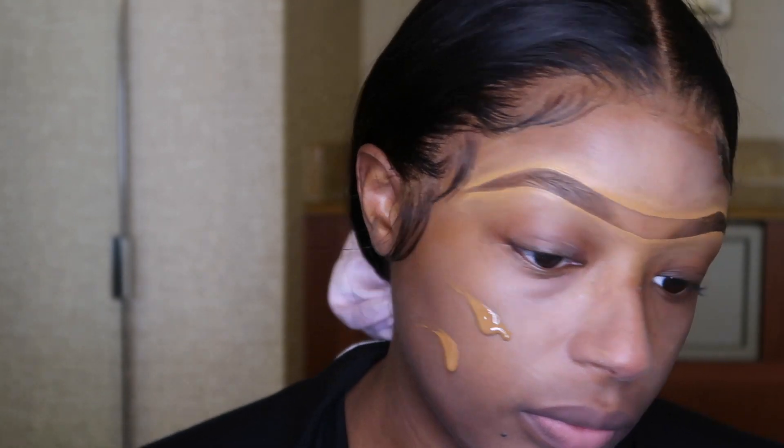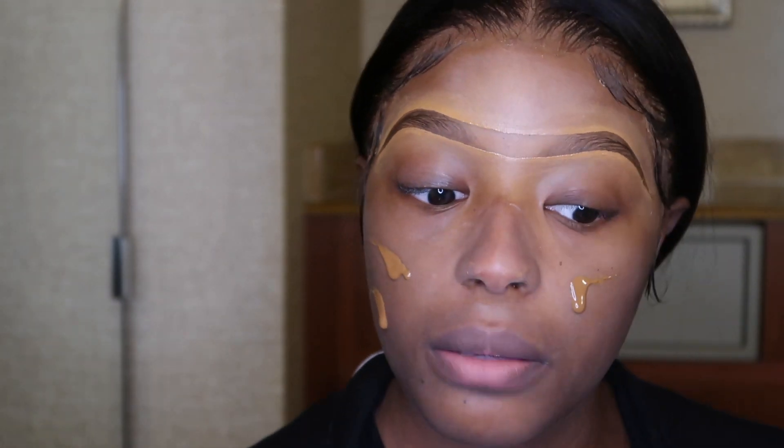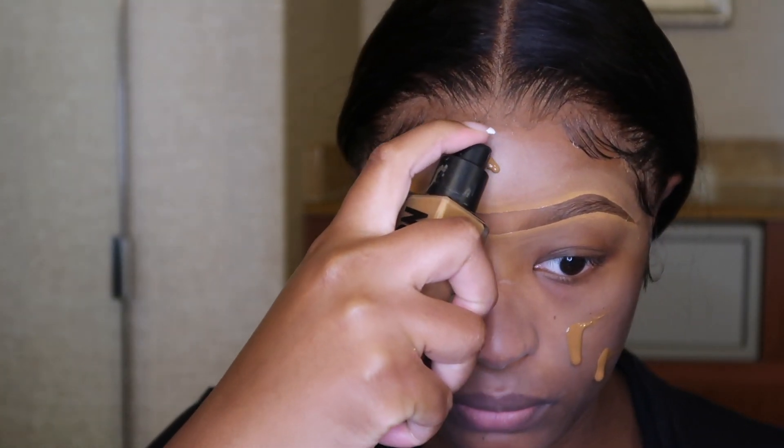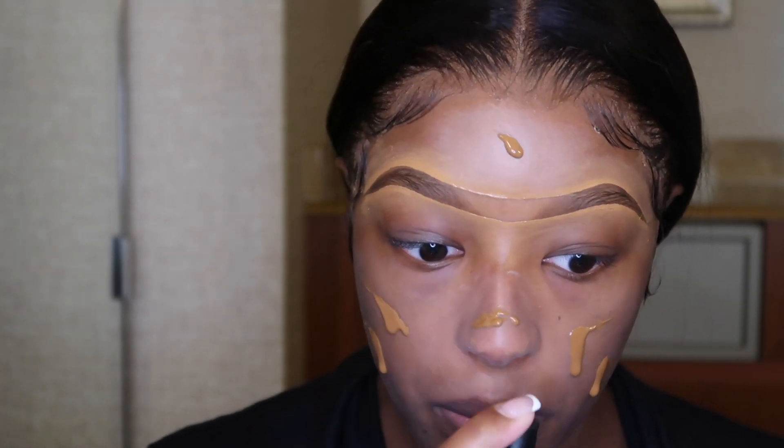Alright, so now it is foundation time. I am actually using the Anastasia foundation and I absolutely love this foundation, you guys. This is, I believe, my third bottle. I get so many compliments whenever I wear this foundation — I absolutely love it.